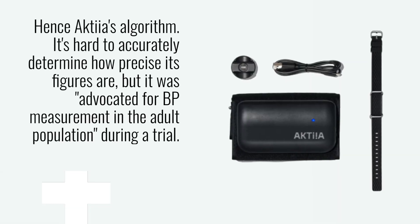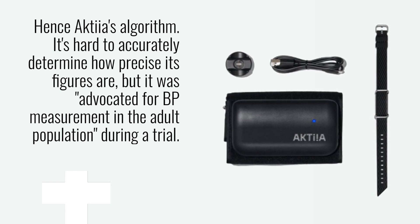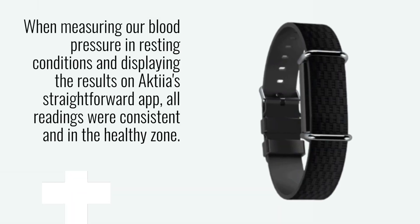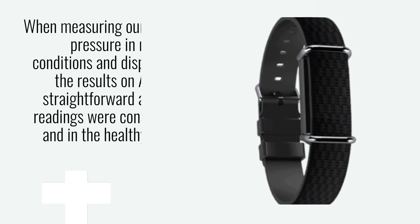It's hard to accurately determine how precise its figures are, but it was advocated for BP measurement in the adult population during a trial. When measuring our blood pressure in resting conditions and displaying the results on Akshia's straightforward app, all readings were consistent and in the healthy zone.